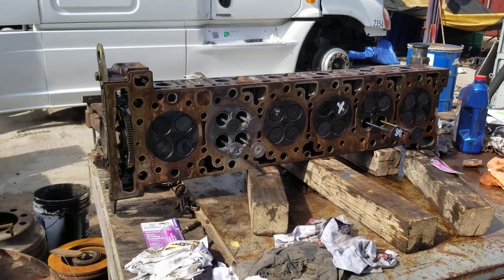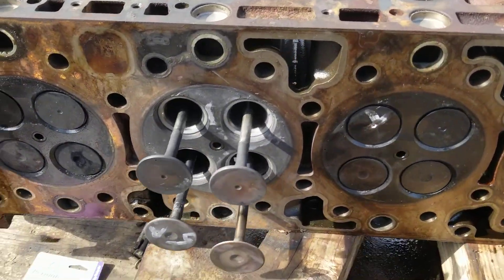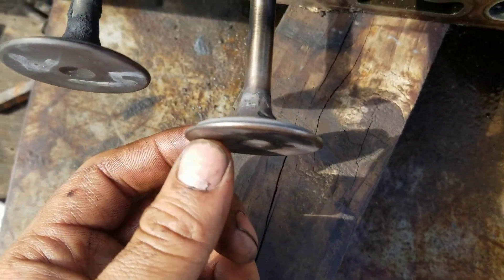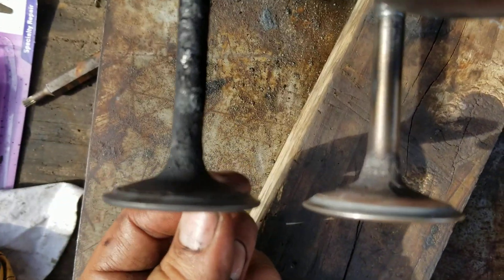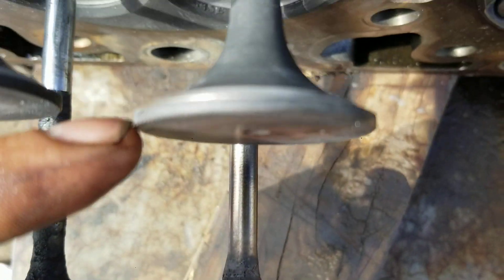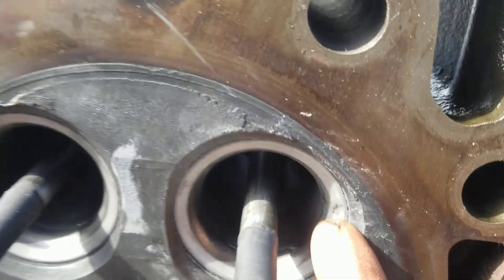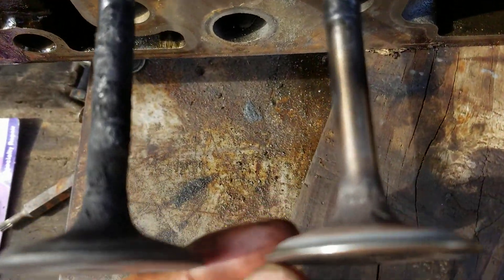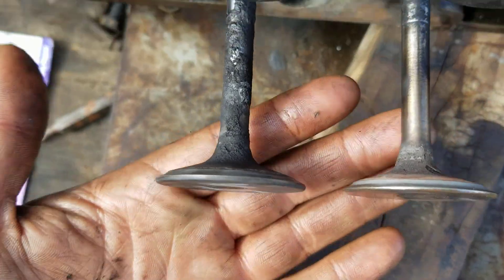Checking out the cylinder on this DD15 to see what the problem was. You can see this valve and how much meat is missing. I lapped these valves a little bit just to clean up the seats and see what condition they were in. The valve is completely thin. This one here being the exhaust valve still has plenty of meat on it and the valve seat looks pretty good after lapping. These are perfectly reusable.